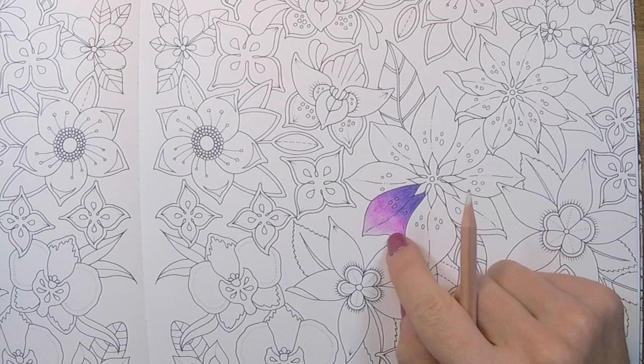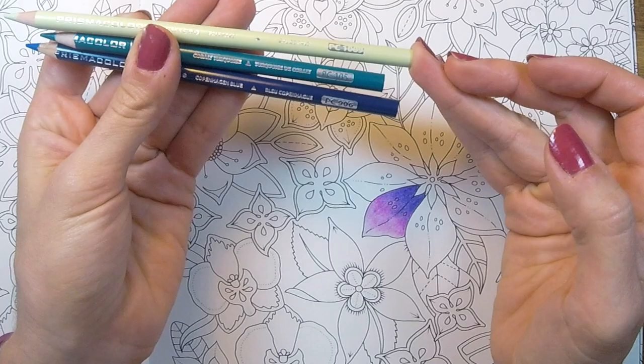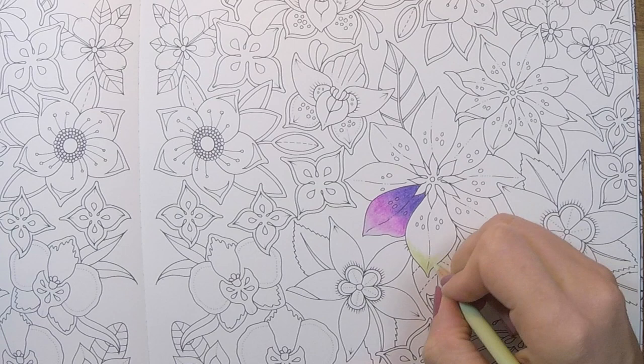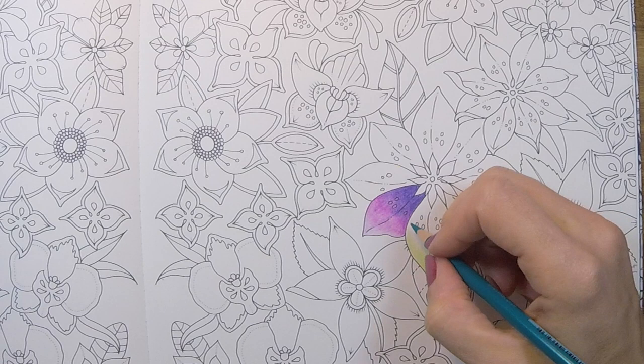So there we go — that is what I mean by feathering. You don't always have to use colors in the same range. You don't have to use just all ranges of purple. The key is to really use light pressure, because you can always build more on top of it. It's very difficult to back off from adding too much pigment to your page.